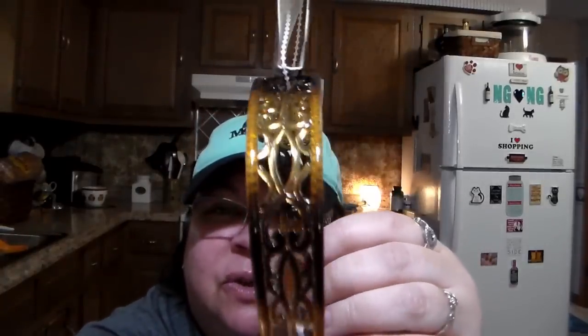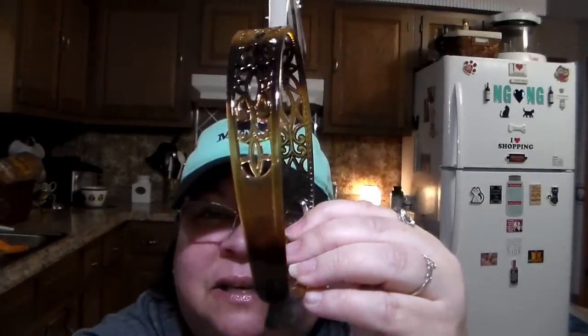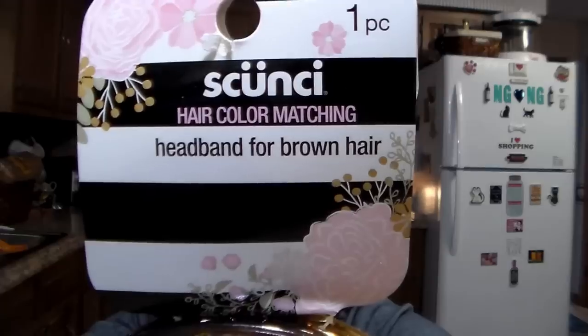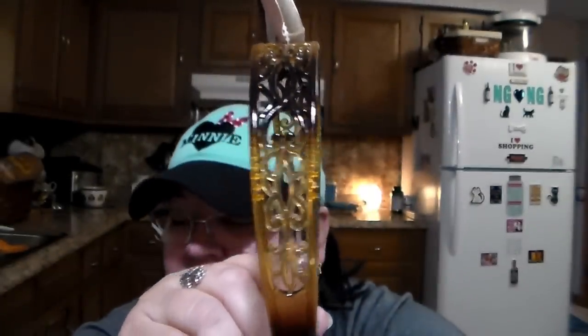I love headbands, I sure do, but unfortunately I'm not wearing one today. I found this one and it's got an ombre effect — it goes from dark to light to dark to light. I thought it was pretty. It's a headband by Skunchy or whatever, but I just liked the color of that one, so I got it.